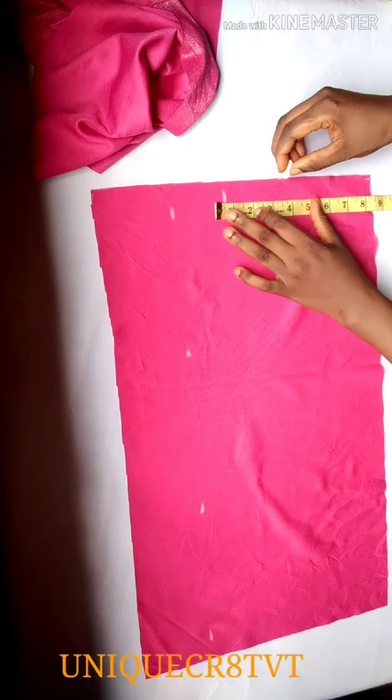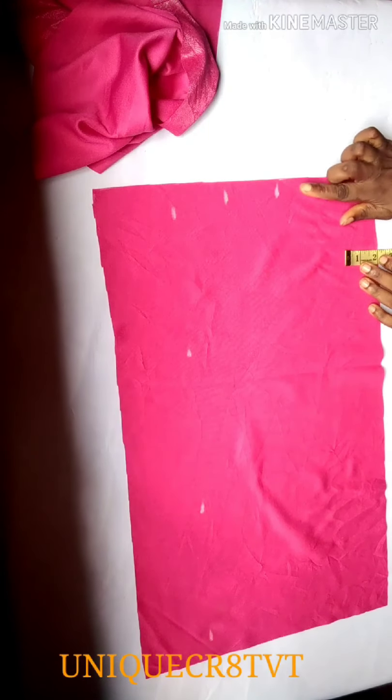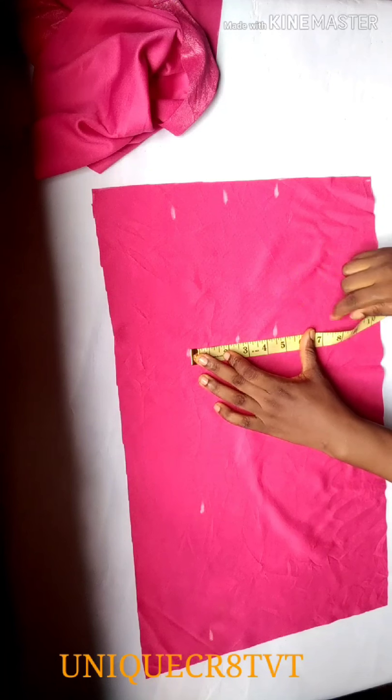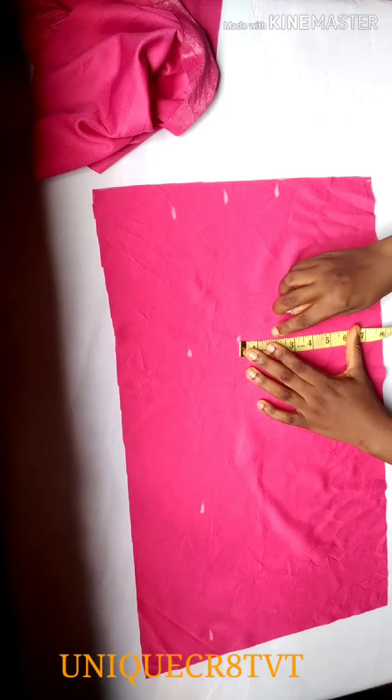After that, I'll start marking out two and a half inches. I'll do it just twice — two and a half inches, two times. Then I'll move over to the right side and do it again — two and a half inches. That's how I'll mark all the way down.